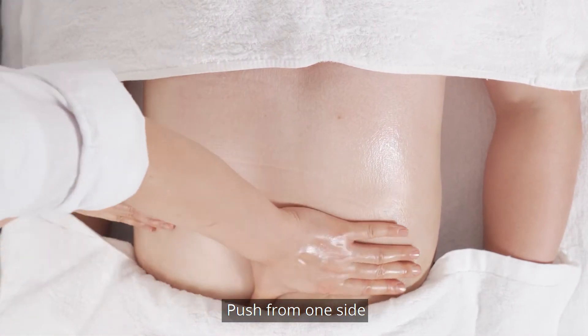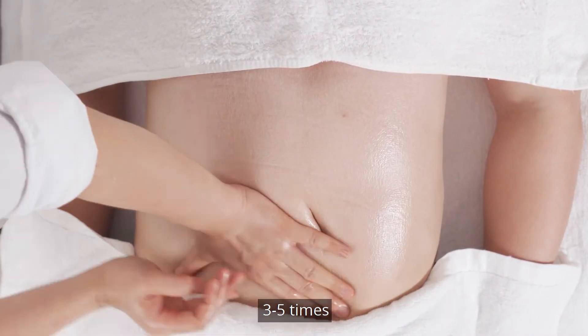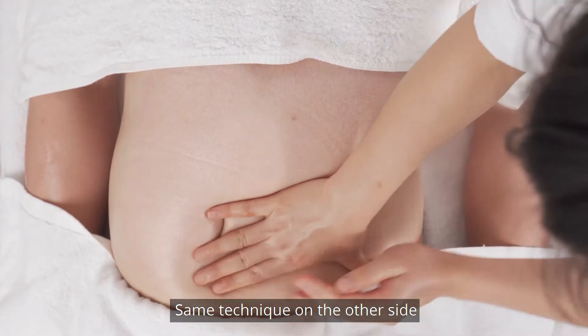Push from one side of the waist to the groin with both hands 3-5 times. Perform the same technique on the other side.